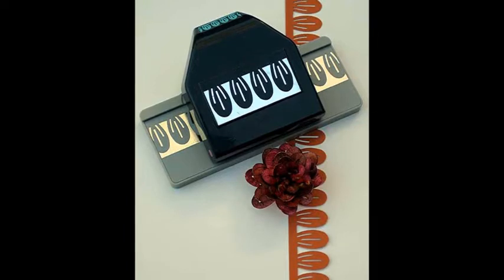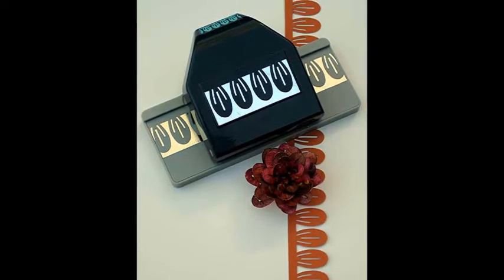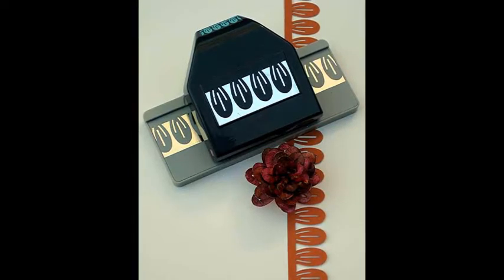Punch ovals, diamonds, or other shapes and create your own fantasy flowers. Use border punches and lightweight paper to make rolled-style flowers.